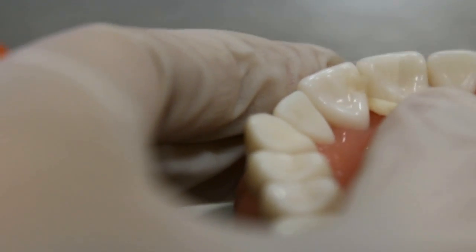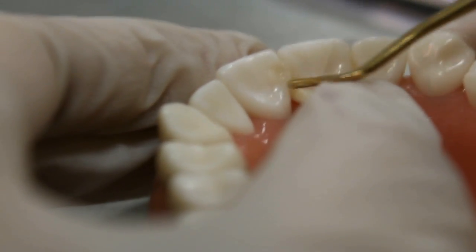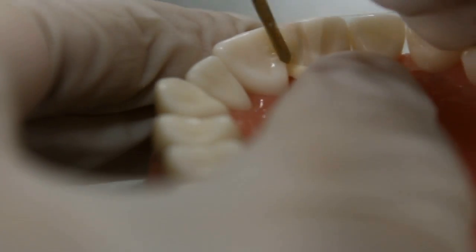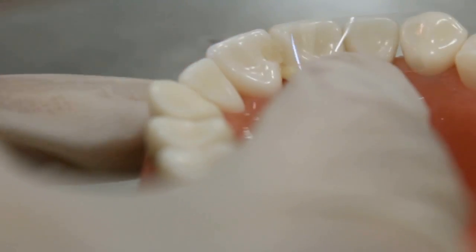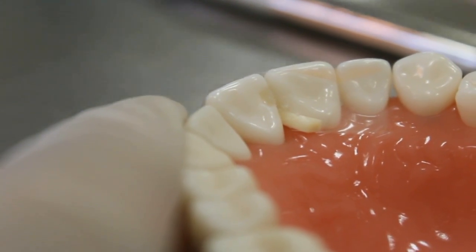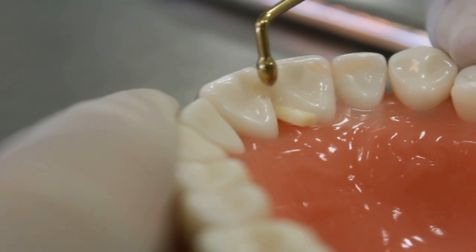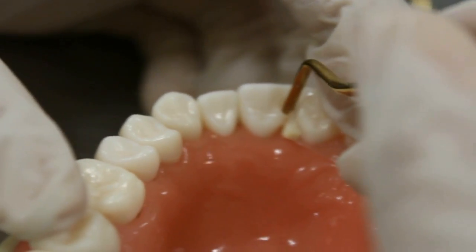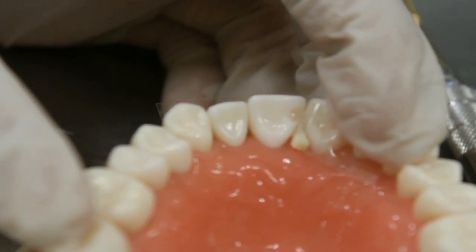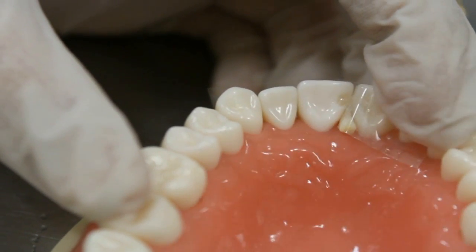Place the composite using the gold instrument. Try not to take large increments and remove all the excess. Try to contour it and find the instrument that is suitable for your situation. To avoid spending time contouring the proximal area after curing — which is really difficult — try to use a transparent matrix during the cure of the composite.